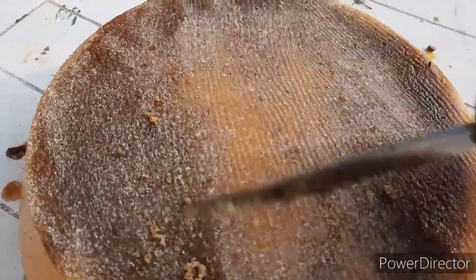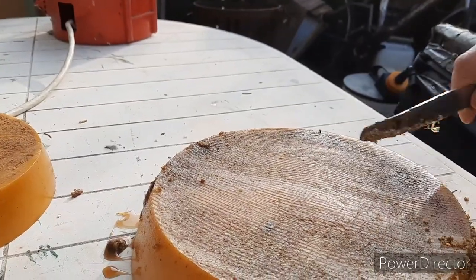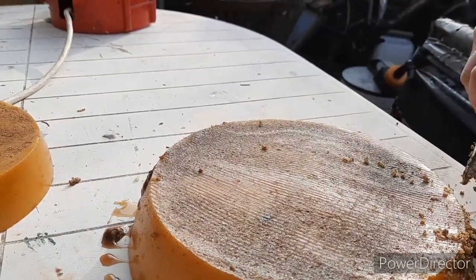Get all that stuff off — you can see the wax coming like so. Let me get on with melting and I will show you the result when we're done.